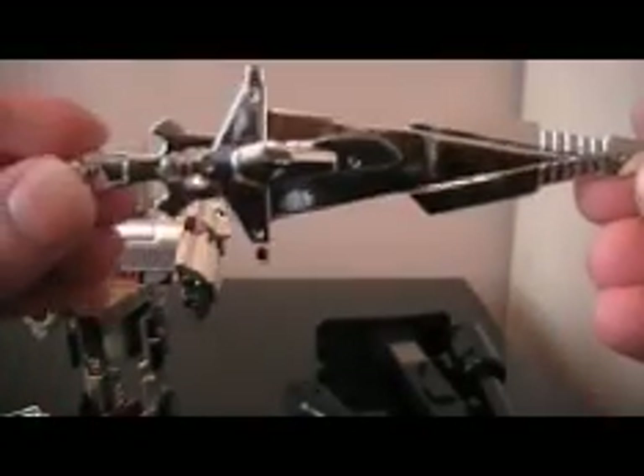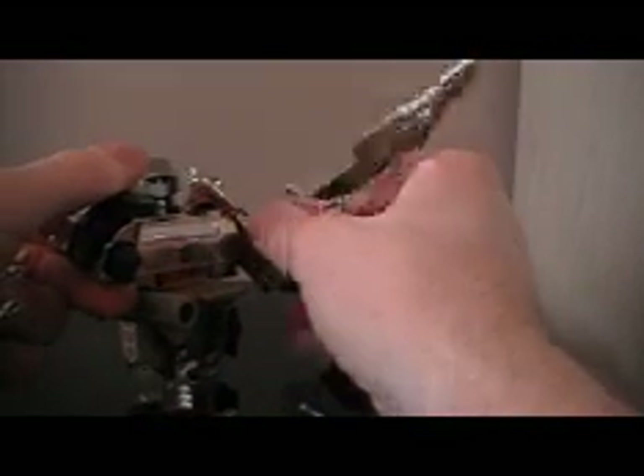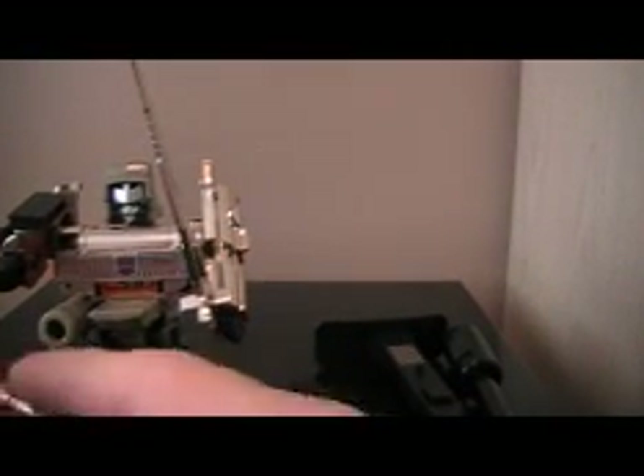I think the sword is supposed to go in this end, and then the gun is supposed to go over here, because they have these little tabs — you can see a little hole. Like that — Megatron is ready to kick some Autobot ass.